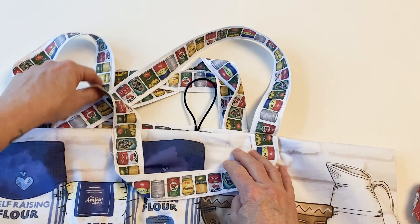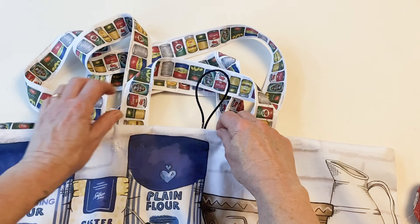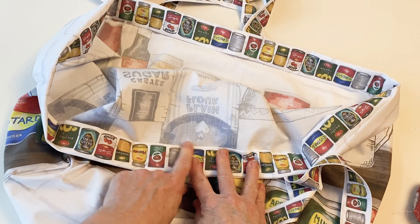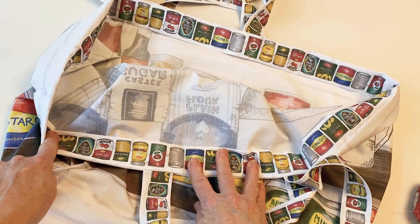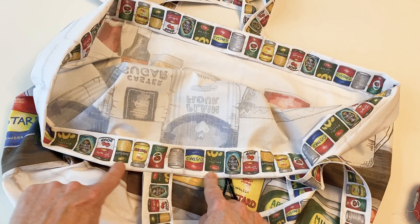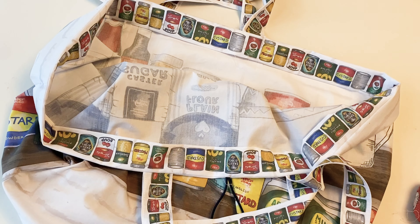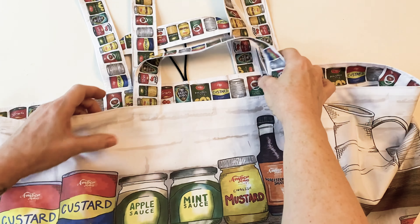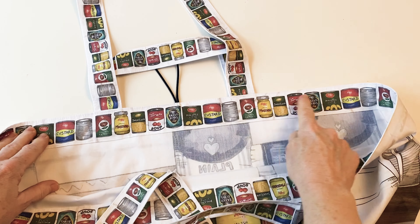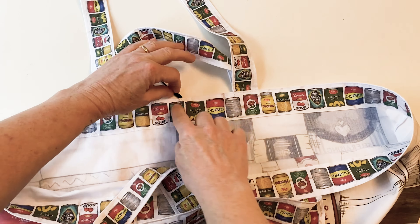Remove all the extra stitches, then make sure the handles and elastic are facing upwards away from the top of the bag and that all the facing is pinned in nice and flat. Now stitch all the way around that bottom folded-under edge, then stitch all the way around the top edge — just top stitch about an eighth to a sixteenth of an inch from the edge all the way around the top and bottom.